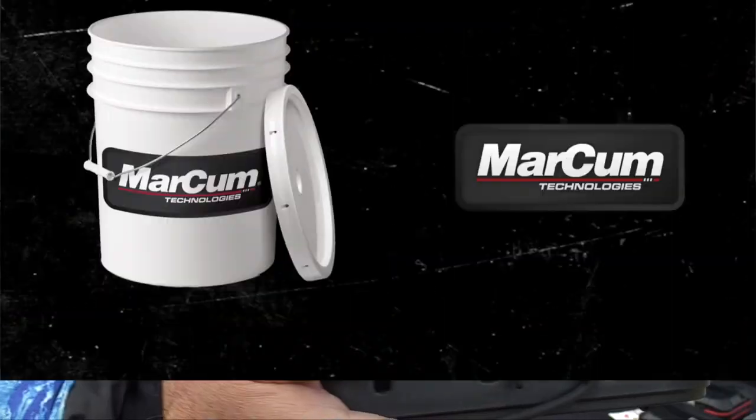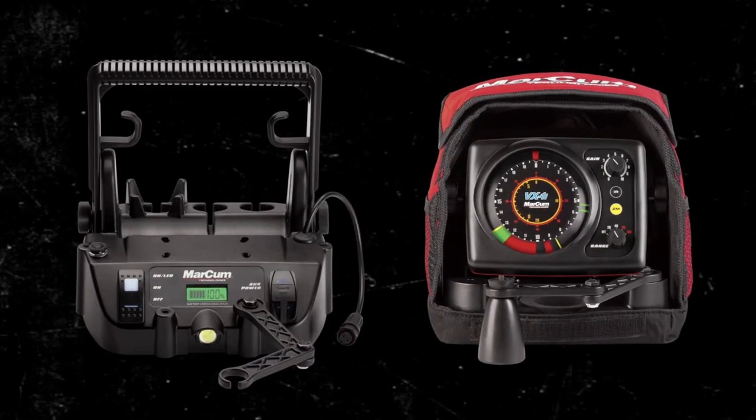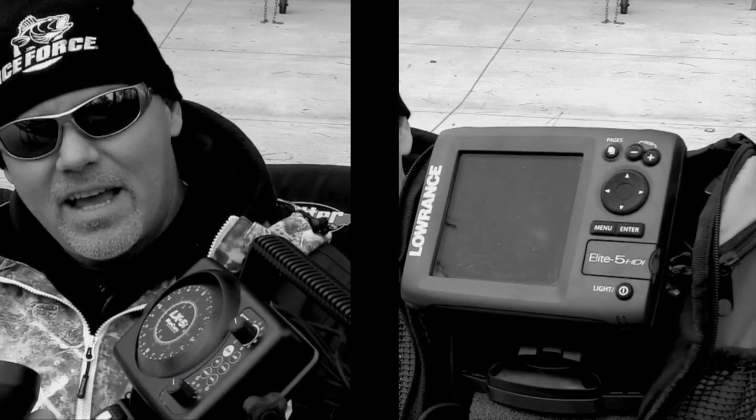This is the Markham Lithium Shuttle, and it's got a lot of really cool features. First, it comes without the unit, so there's no depth finder on here when you get it. I like flashers — I use the LX-5i, mount it right in there, and it comes with a transducer already attached. If you're going to mount a different type of unit in here, you can get the adapter for that as well.